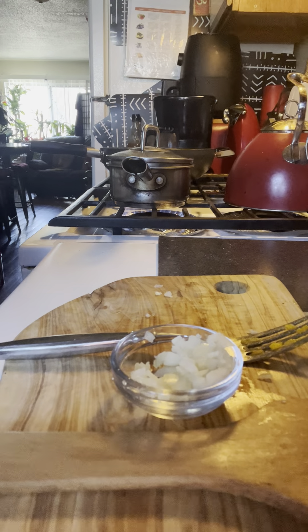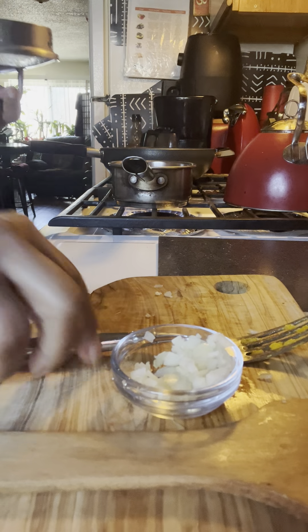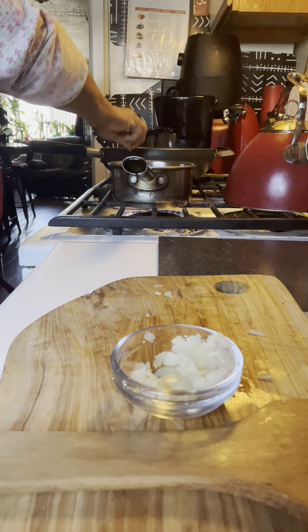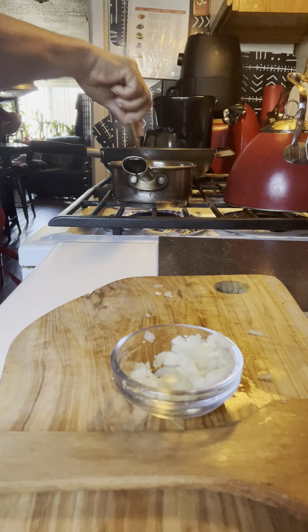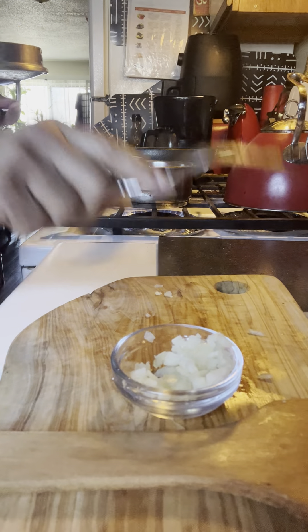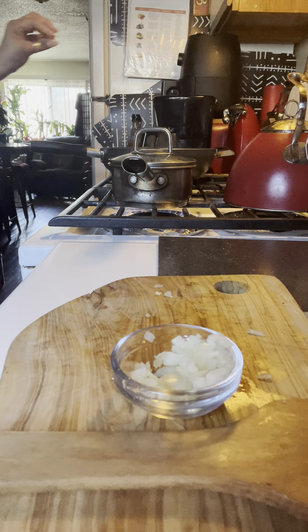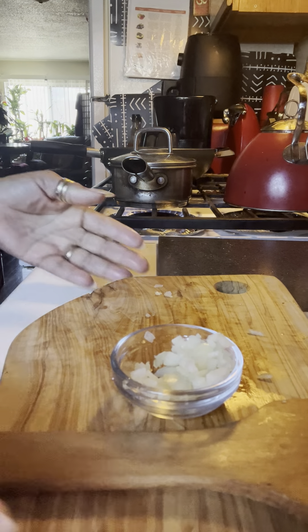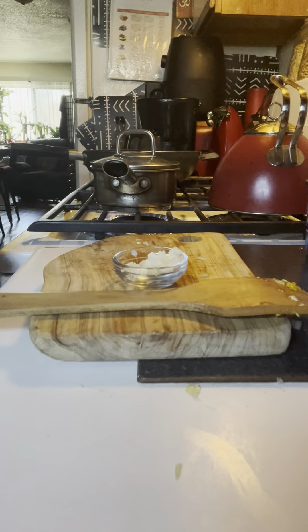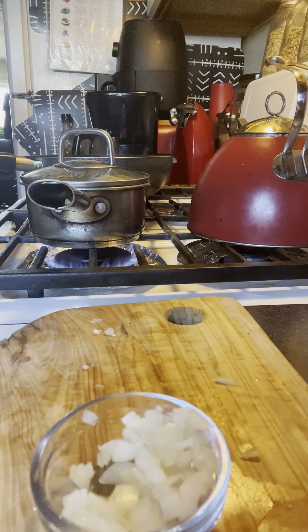We thank you guys for tuning in. I hope you guys can pull something from this. Let's check and see how tender they're becoming — we just want our seafood mix to be tender enough to be able to dice it or whatever, to incorporate it into our fried Pella Pella with the egg, onion, and everything. This is really working out nice, you guys. I'm glad you guys are here with us today.